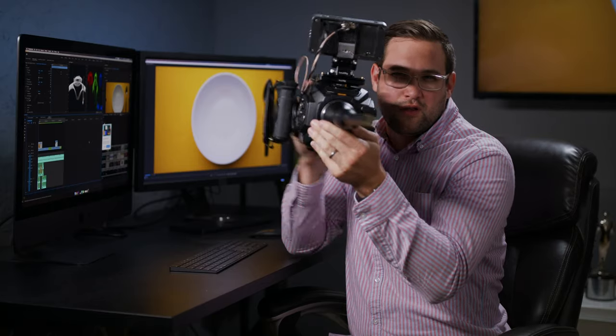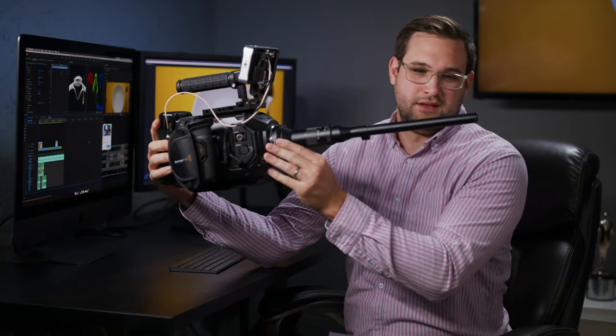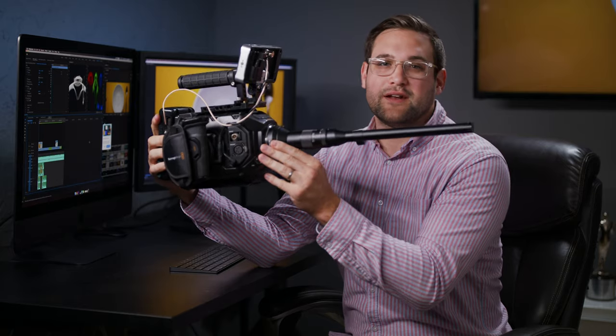That's just a totally normal camera. No, it's not. It's got this weird lens on the front of it.